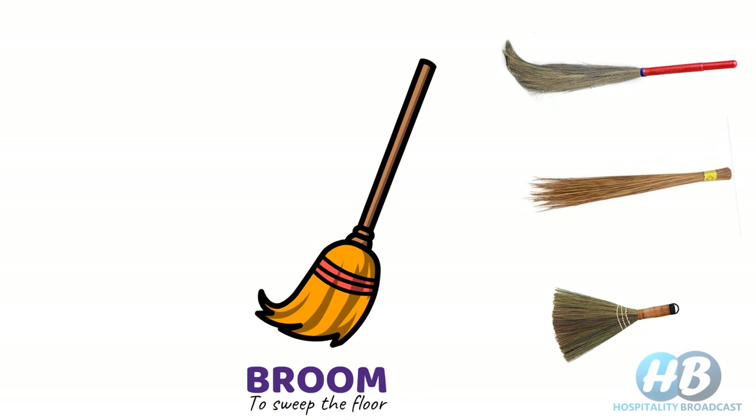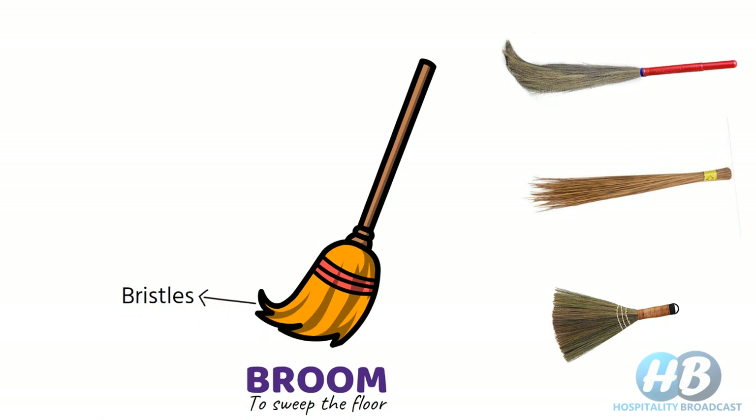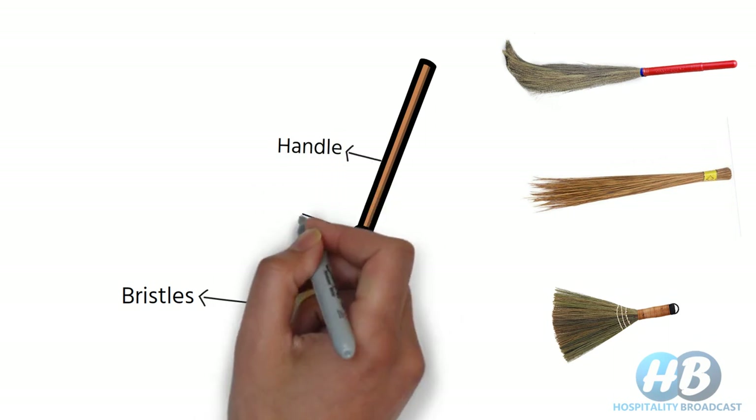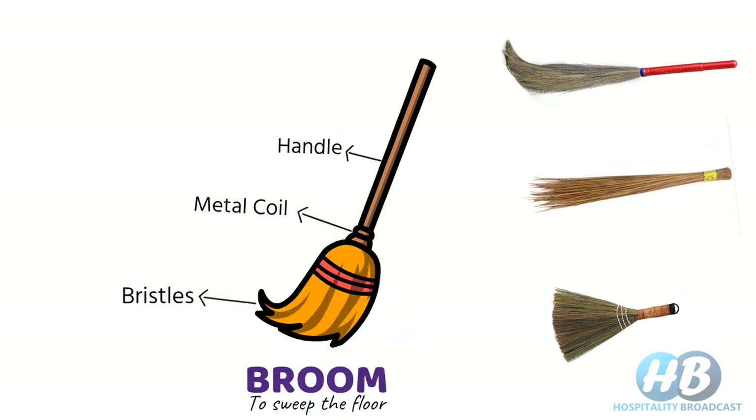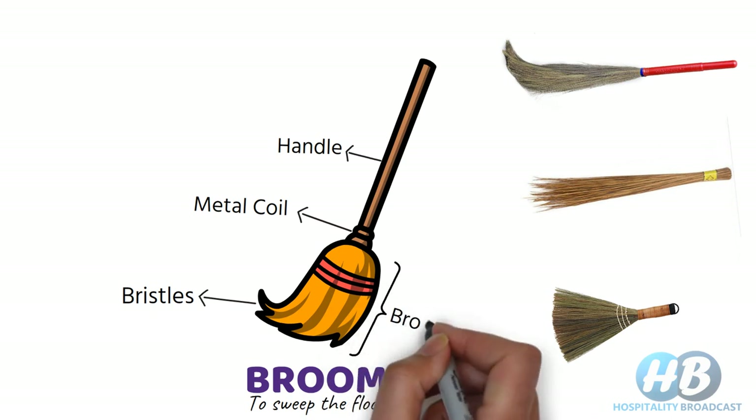Talking about the different parts, the lower part is what we call bristles, and bristles are tied or bound together with the handle with the help of a metal coil or some strings. This complete lower part is also called the broom head.